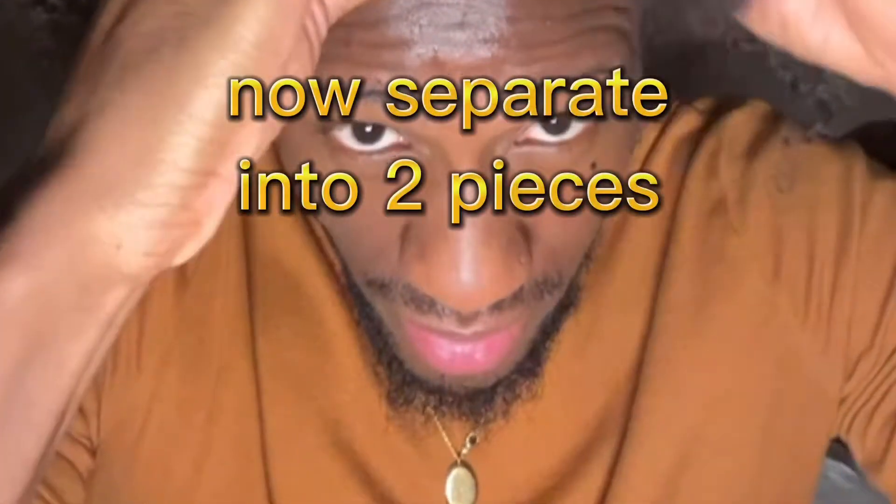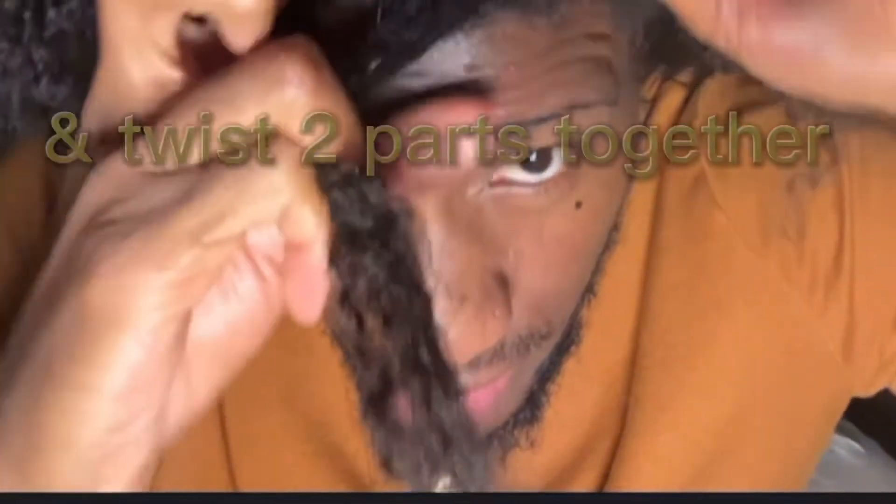I learned that good hair was just actually trained hair, so on my channel I'm gonna be giving y'all a little bit of that, a little travel content. Go ahead and separate them two strands.